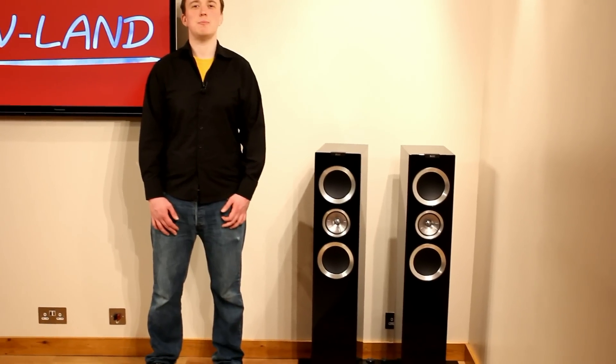Hello and welcome to this AVLAM review of the KEF R700 floorstanding loudspeakers. We're going to talk about the different technologies and features of these loudspeakers, as well as what they sound like and what they're like to listen to on a day-to-day basis.